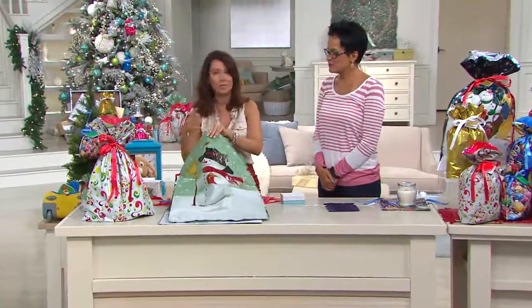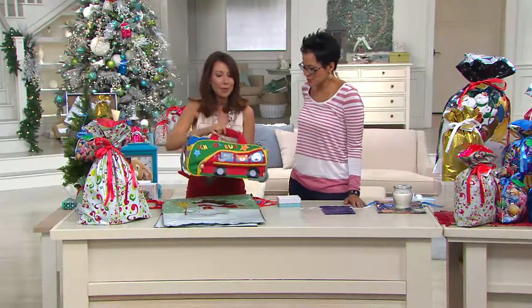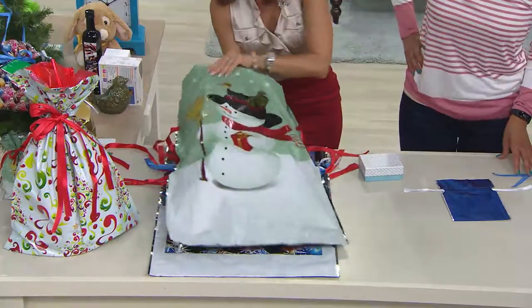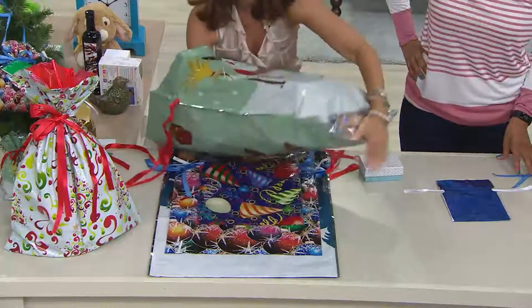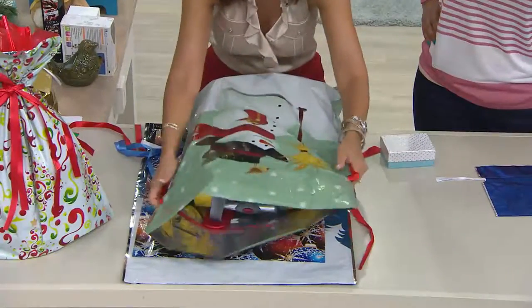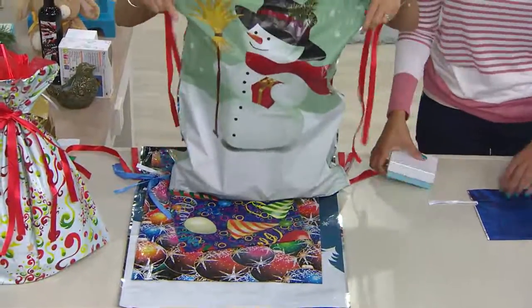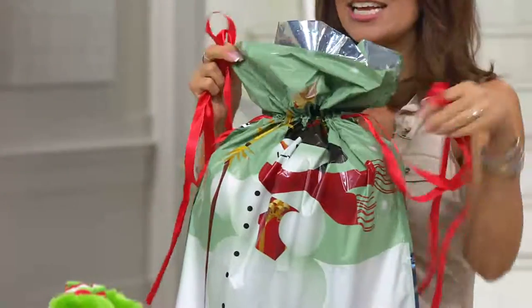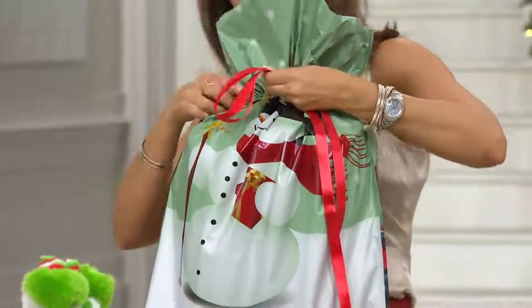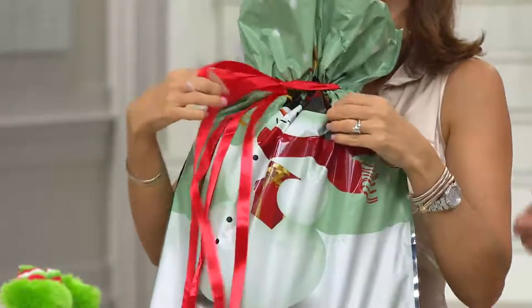If you have oversized toys or all those different odd-shaped things — here's a really great school bag. How would you wrap that? Or a little duffel going to grandma's for winter sleepovers? I just slide it right in — look how much room I still have. You can even wrap multiple gifts together. Look how pretty the print is on both sides. One, two, three — cinch, and there it is: a perfect topper every time.